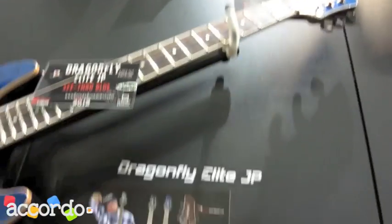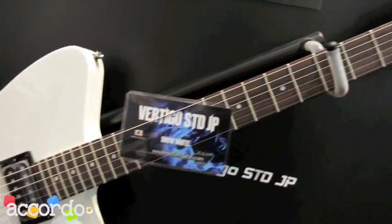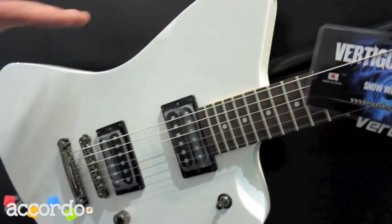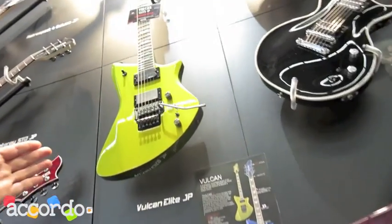Then we have a new series — it's the Japan Standard models. They come with a bolt-on neck, also with Gotoh hardware, and they are a little bit lower priced than the Elite models. Here again we have the Vulcan Elite from Japan.